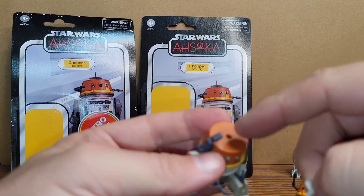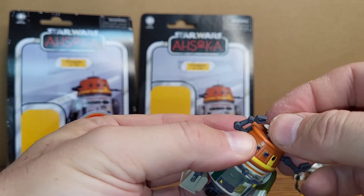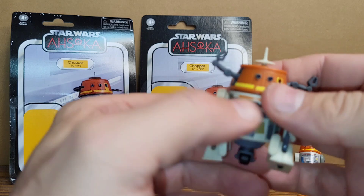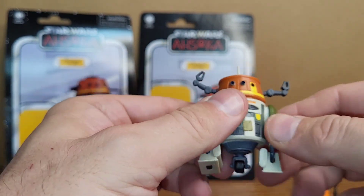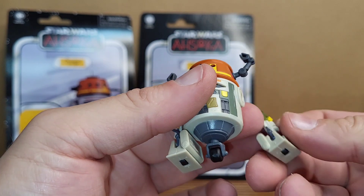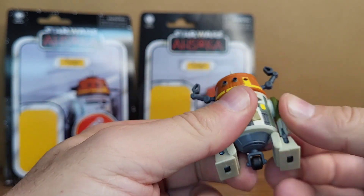You could put those little Santa hats or whatever you get at Disney Parks on him. The ball joint head isn't there — it just turns — but I'm okay with that. The legs come off on these because you can swap them out with other droids and build a custom droid figure, so I like that.